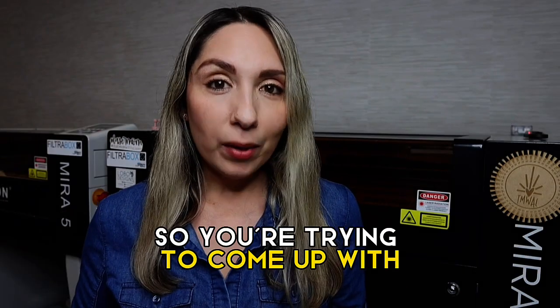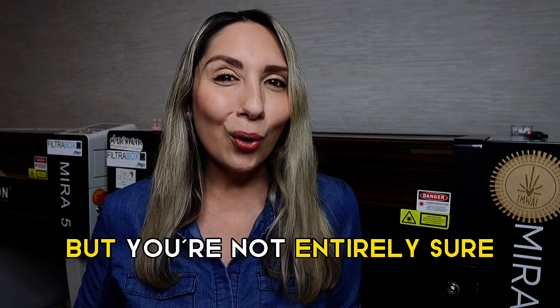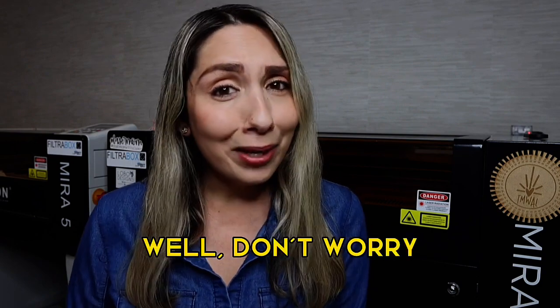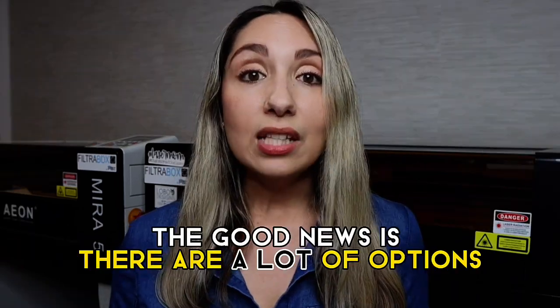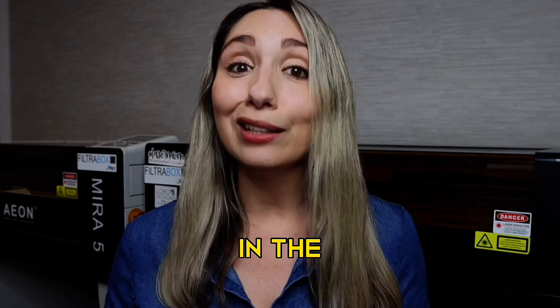Hey Maker! So you're trying to come up with products to sell this Christmas with your laser, but you're not entirely sure which products are the best products to start with. Well, don't worry, we've all been there. The good news is there are a lot of options when it comes to the busy season in the laser world.